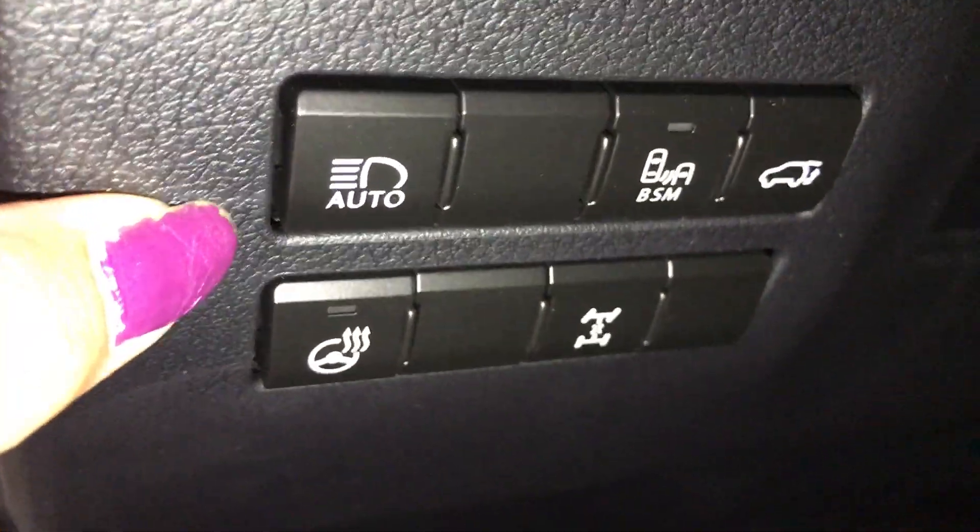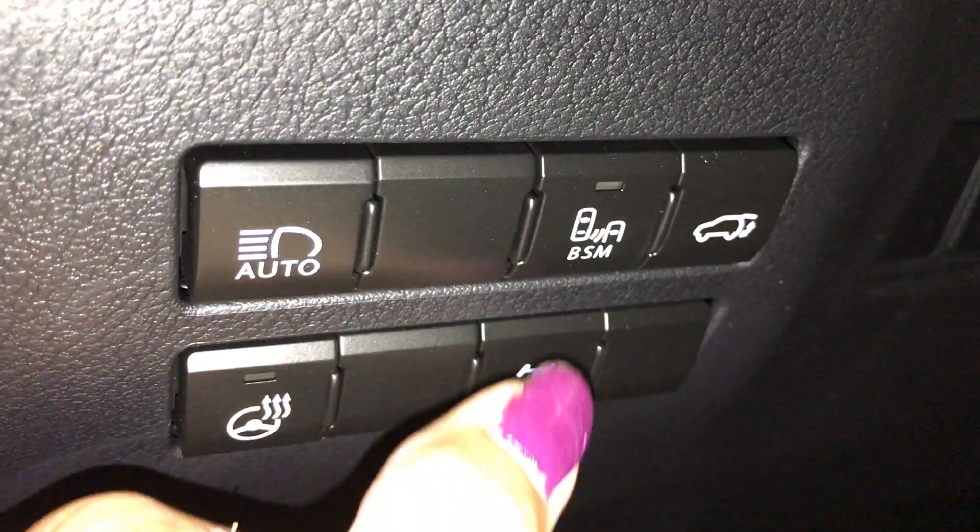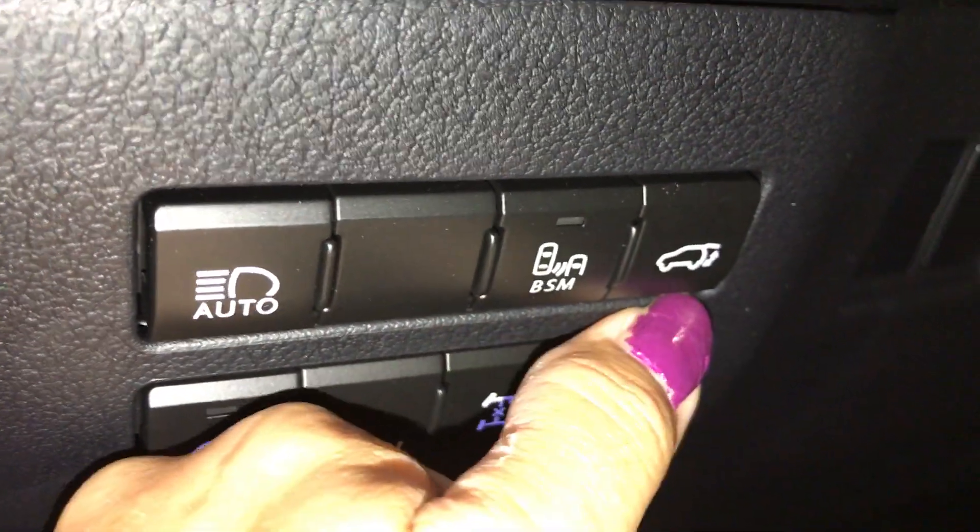Driver's side has a lumbar support two-way. On the side you have your automatic high beam, heated steering wheel, central differential, blind spot switch, and your power tailgate.